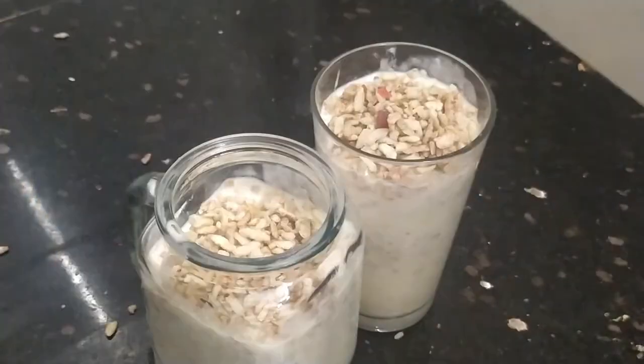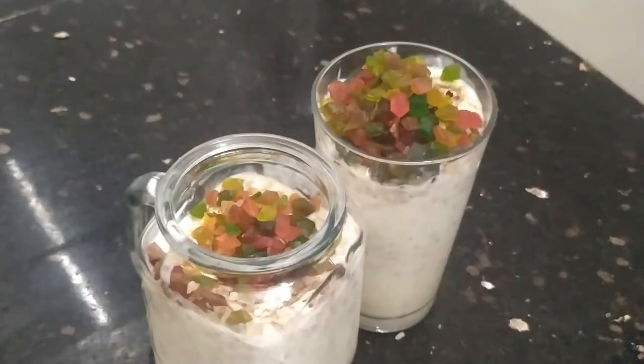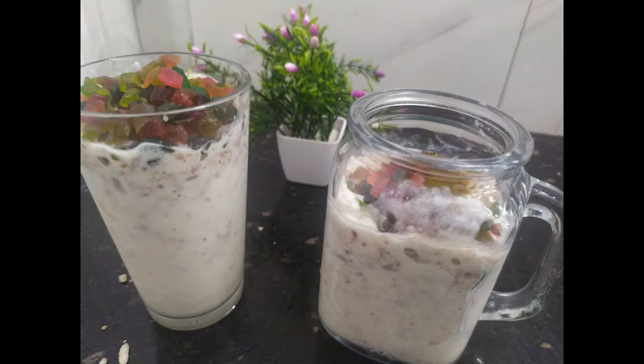If you want to make the milk, you can decorate it. Please don't forget to subscribe to my channel, and click on the bell button for notifications. Thank you.